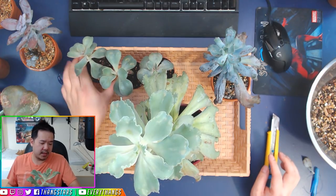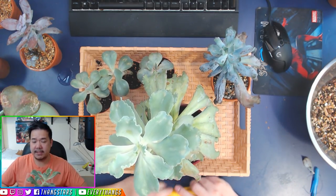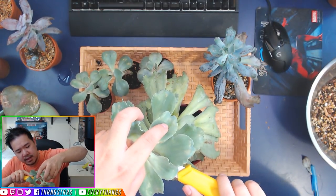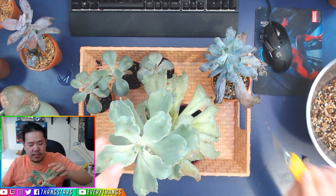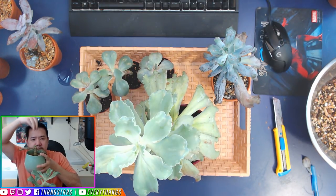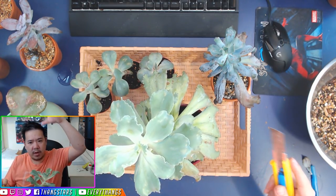A lot of people will tell you to cut one inch or one and a half inches below the rosette up here. You can do that, or you can cut it right at the rosette because I've been ordering Korean hybrids and they pretty much cut right at the rosette — no stem involved — and it still works out perfectly fine. Always cut on a 45-degree angle because when you cut it flat, water doesn't run off and just sits on top of the stem, which creates rot. When we cut anything with our succulents, always cut it on an angle so the water just flows down.